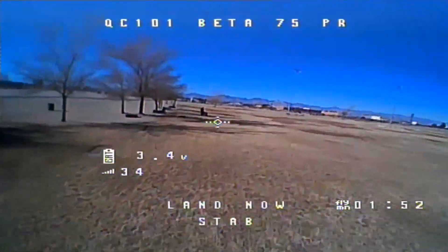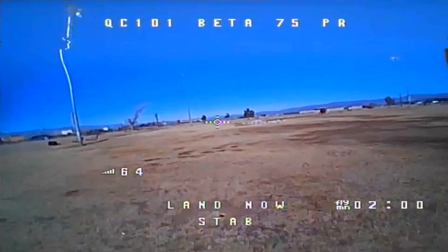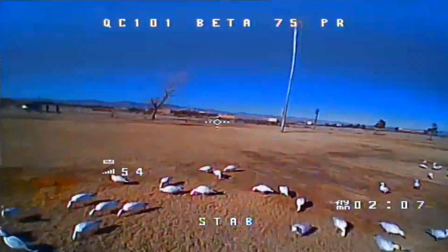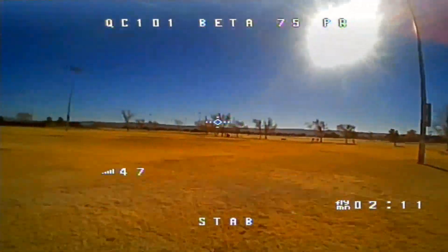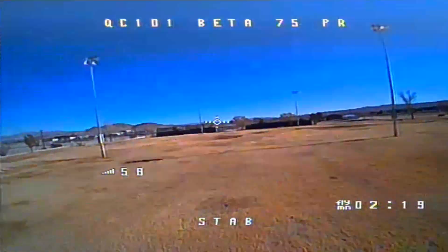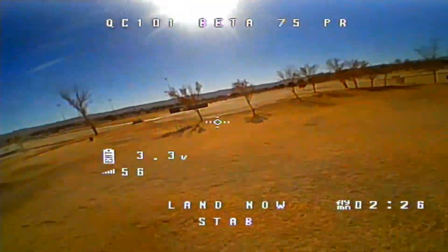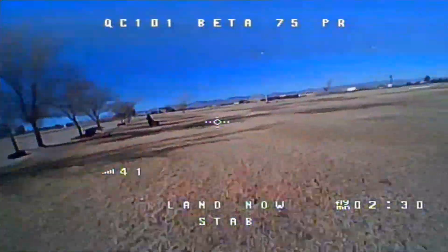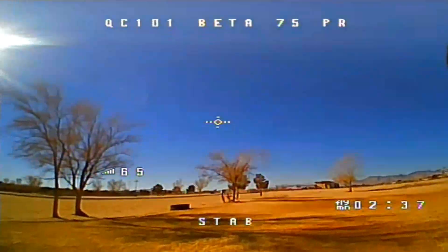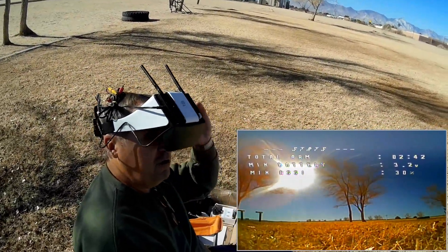If I was using the stock batteries — they're about half the size and half the weight of this — it would probably work a lot better. Let's see what range we can get. Good down here. We've got geese in the area — new geese. They don't even care about this little bird flying over their head. Battery is at 3.3 volts. Land now. These are LIHVs — they can go a little bit lower — but I'm going to land it now. It's getting low.